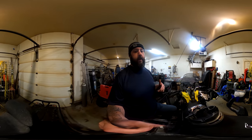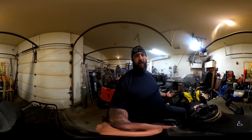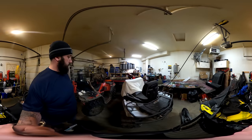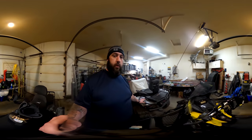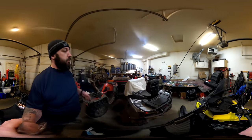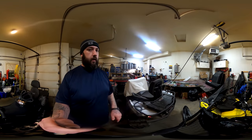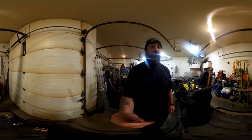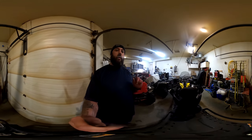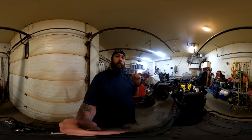Anyway, short video this time. Let me know what kind of content you guys want to see — it can't always be about the snowmachine. It's Alaska Outdoors, so I've got to make four-wheeler videos too. I've got a Polaris four-wheeler, and I think Polaris four-wheelers are better than Can-Am — that's just my personal opinion.